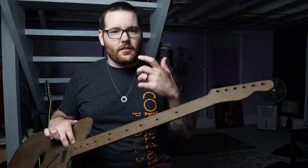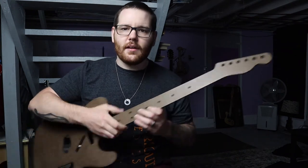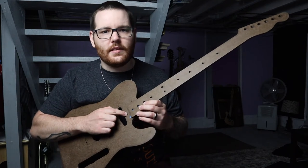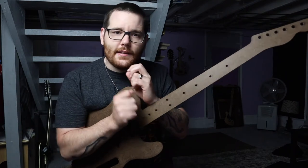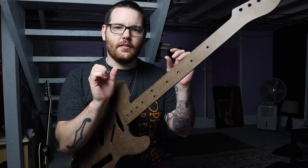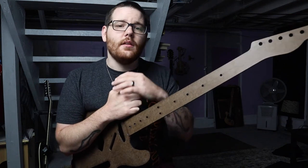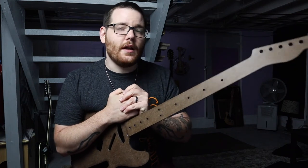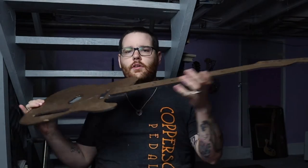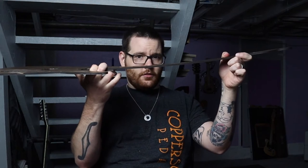The adjustable truss rod is a steel rod that runs down the neck, but it has an adjustable nut — usually at the headstock, or sometimes at the heel of the neck. When you tighten that nut, it forces the rod to flex in the opposite direction of the string tension. The more you tighten the nut, the more it flexes and counteracts that tension. So if your neck is bowed and you tighten the truss rod, it's going to straighten the neck out.